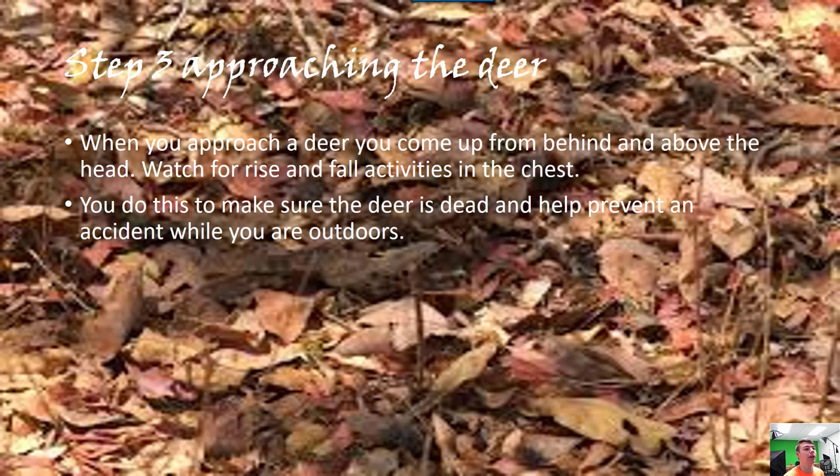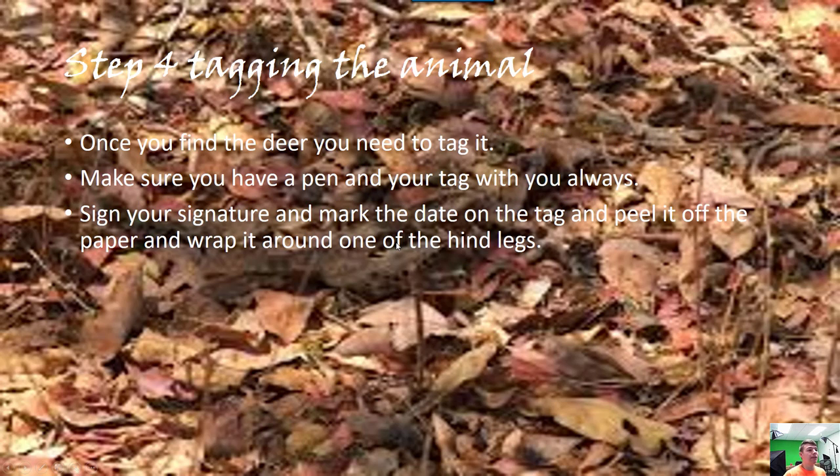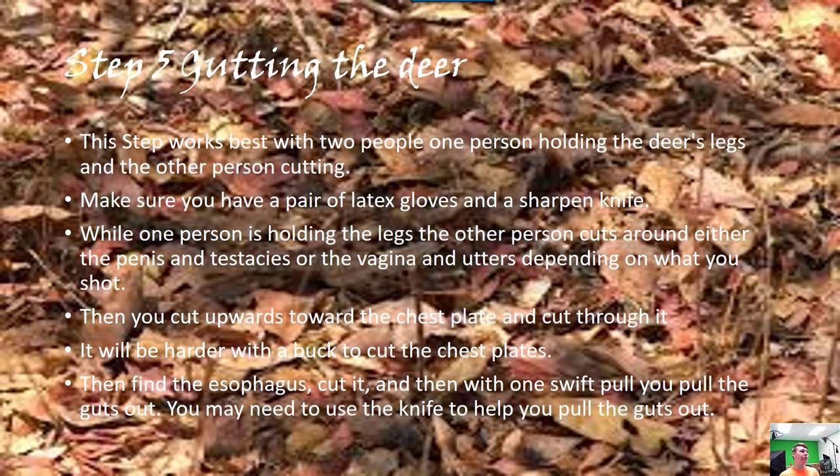If it's still alive you may need to put another bullet in the animal. Once you find the deer you need to tag it — write your signature, peel it off the paper, make sure you get the date, and then wrap it around the leg however your family does it. Getting the deer out is best with two people but if you're hunting alone you can do it by yourself.